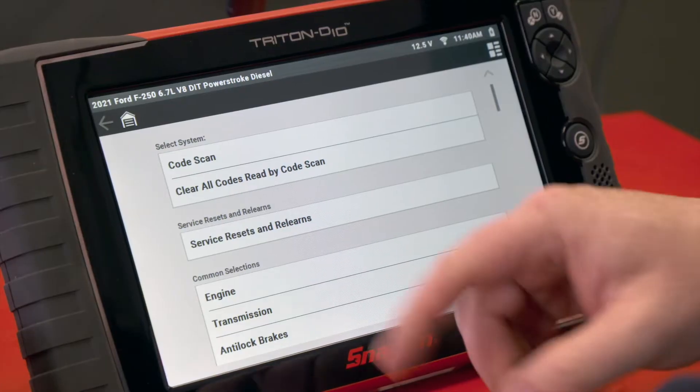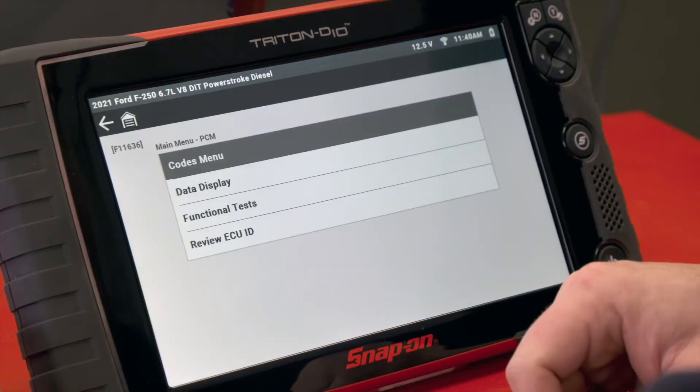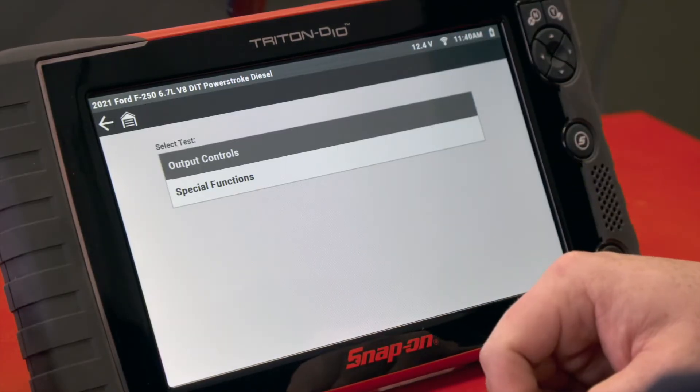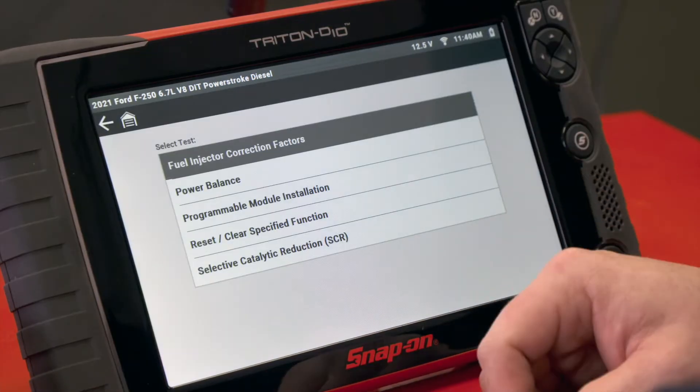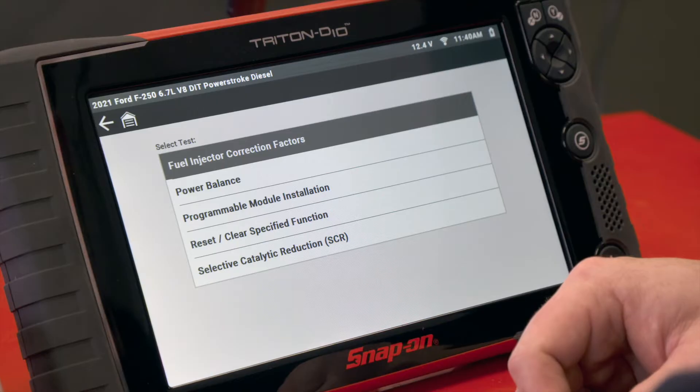For this demonstration we're going to act like we replace the ECM on this vehicle. It works on 30 different modules but we'll just use the ECM for this. We'll go into engine and we need to determine the ECU. It is a functional test and is under special functions, and we can see there are five different special functions. Programmable module installation is right in the middle.